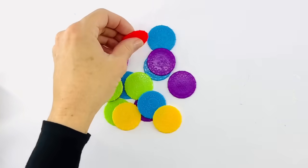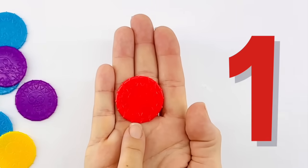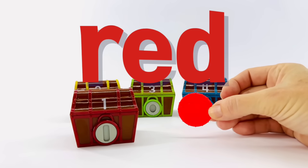Here it is. Here's one coin and it's red. Let's put it in the treasure box.